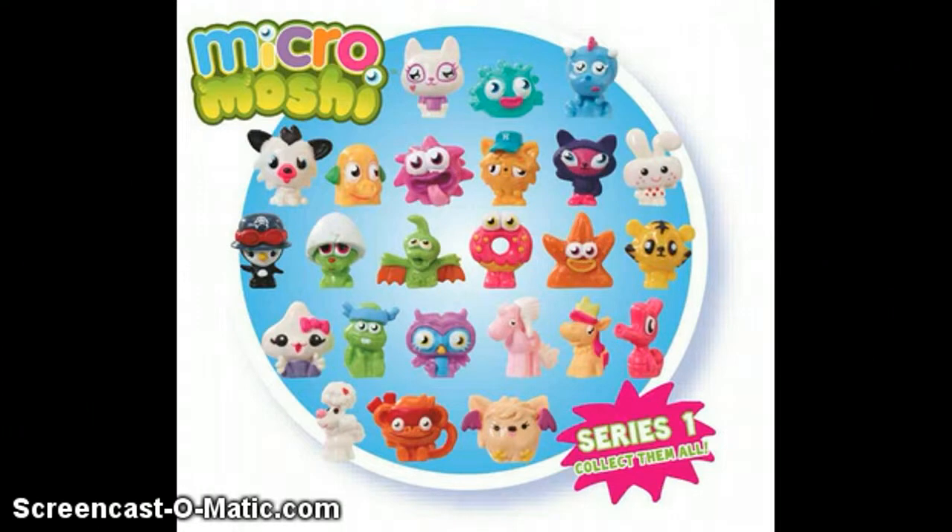Hi guys, and today I'm going to be telling you a bit about the new Moshi Monsters Micro Moshies coming out. I'm not sure on a lot of information about these, but I know they're like half the size figures, and I think they might be squishy — I'm not completely sure, so don't quote me on that.